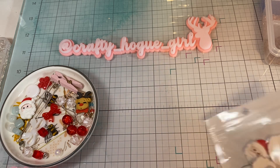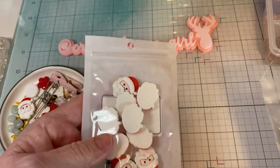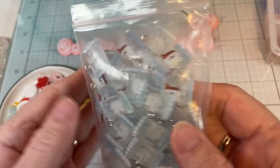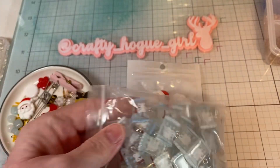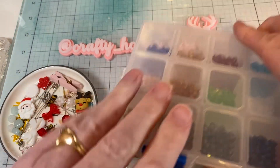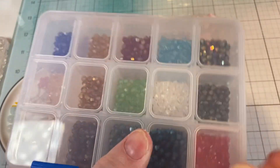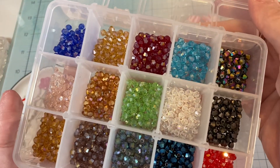I hauled these Santas from BB Crafts along with these really cute little winter charms, some reindeers, and these little faceted beads. So this is what we're going to be working with today.